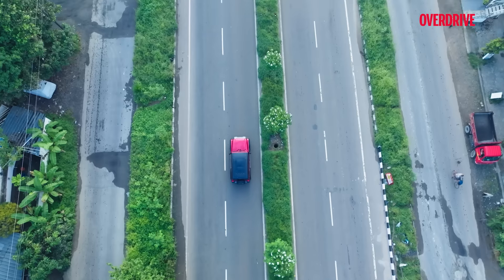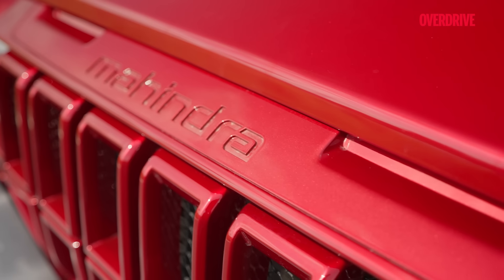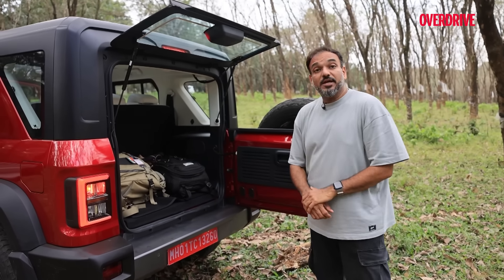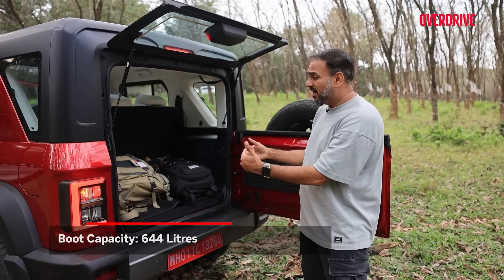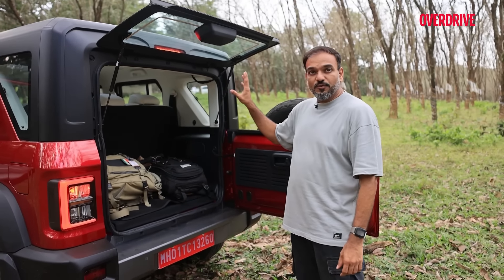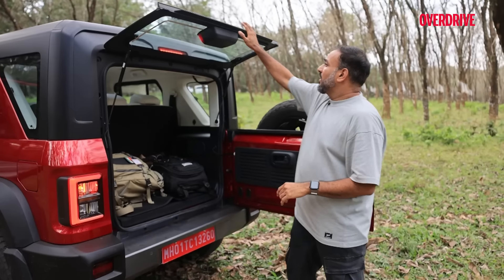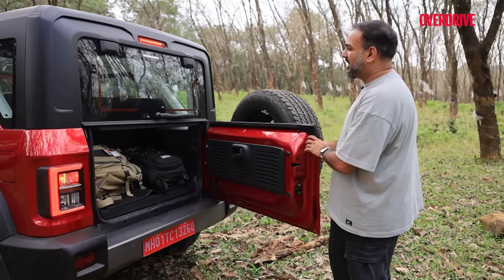Speaking of road tripping, there'll be tons of roof rack options like we've seen on the Thar 3-door, if you feel the boot is inadequate. For a family of five, the boot space is actually quite good. I'm glad they didn't try to cram in jump seats and make it a three-row — so if you still need a third row, the Scorpio N is for you. This is excellent for five people and all their luggage, with a wide aperture thanks to the square shape, the loading lip isn't too big, and it's still a split tailgate.